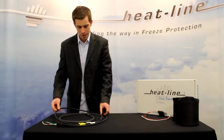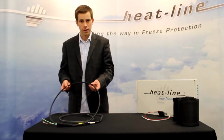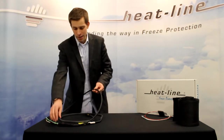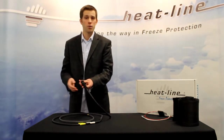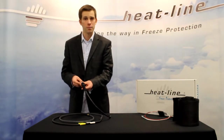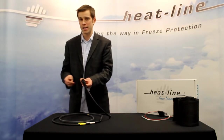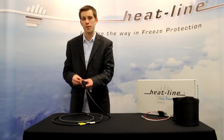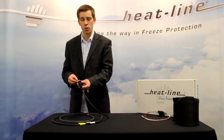Being a manufactured system, it also features a cold lead. This cold lead is six feet long and is designed to be hardwired into the power supply. The power supply can be an AC or DC power source, as long as it's 12 or 24 volts based on the heating cable system that you require.